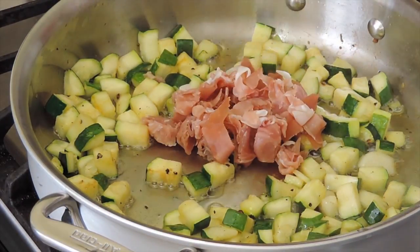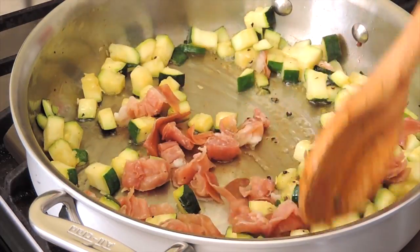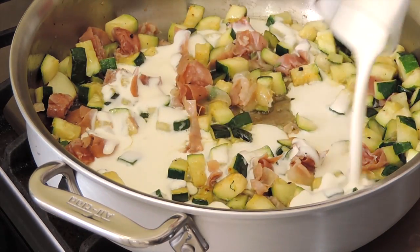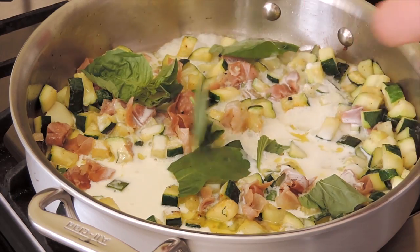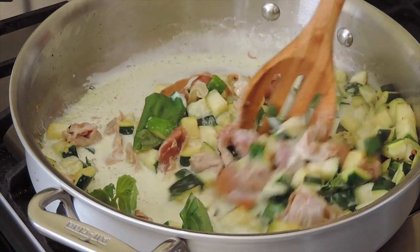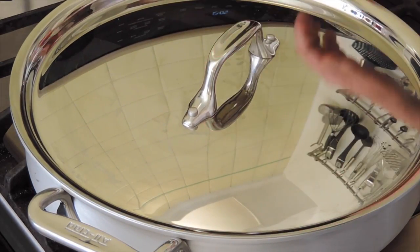When soft, add half a cup of roughly chopped prosciutto and stir. Then add a quarter cup of cream and some fresh basil, and cook for an additional minute, stirring continuously. Cover and set aside.